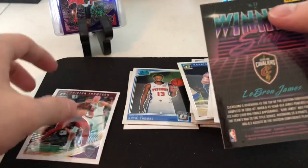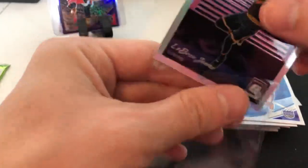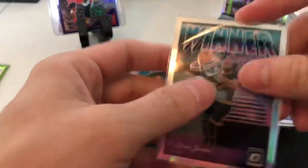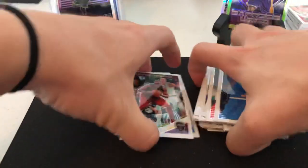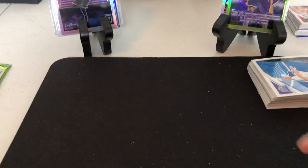It's him in the Cavs jersey though. I like him in the Optic jersey in this, that's why I'm keeping it. And a Tristan Thompson.